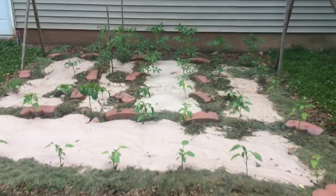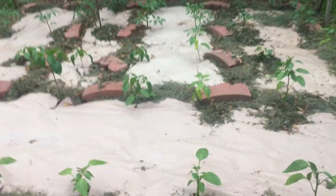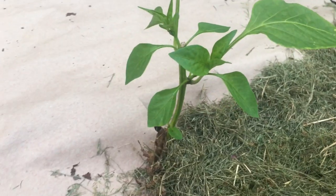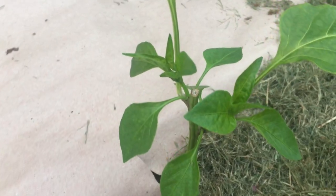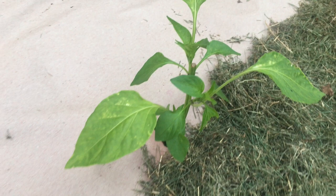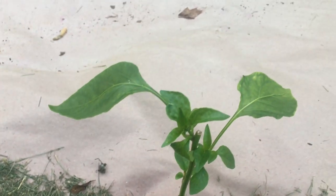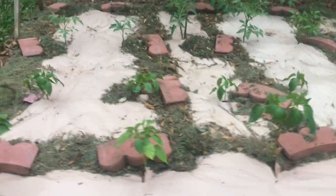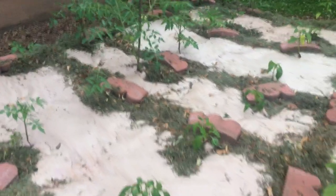Getting a little bit closer down, all the peppers that we had topped off not too long ago are all sprouting nicely - got all kinds of little side shoots developing at the base of each leaf where we had topped off the peppers. I'm very pleased to see how the topped peppers are progressing, and all the other peppers are growing nicely as well.